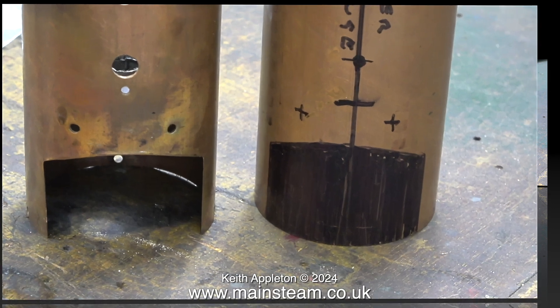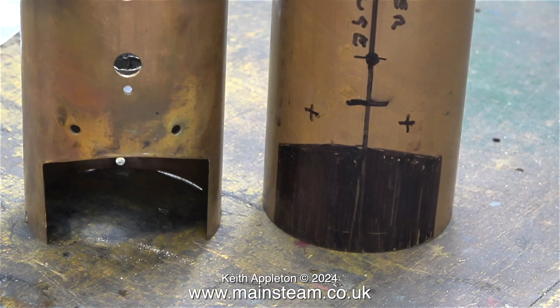The new boiler that I am making will resemble the old one, but it will be a bit of an improvement. The boiler shell is much thicker at 16 gauge, and the cap of the boiler and the part that fits inside are made from gun metal. This new boiler will also be silver soldered together, not soft soldered, and it's going to be fitted with a proper water gauge which has a blow down valve.